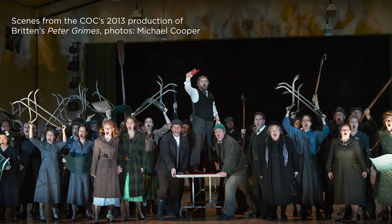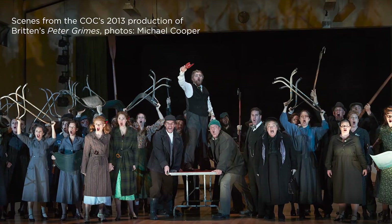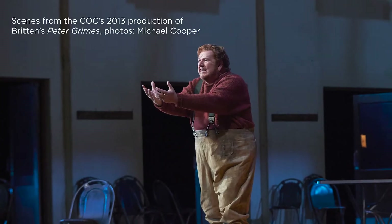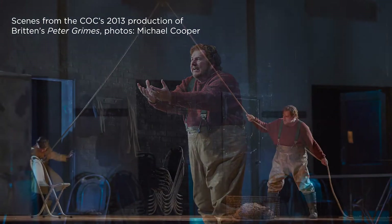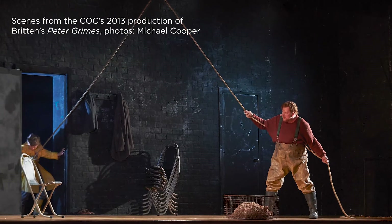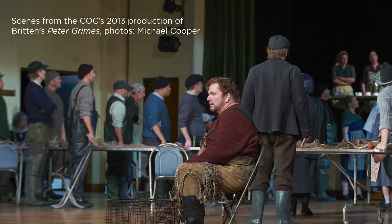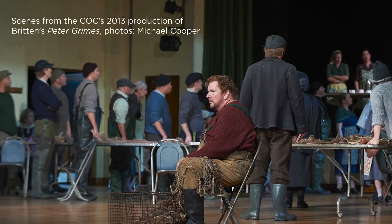Peter Grimes is about a town of fishermen who live by the sea and die by it too. The title character is questioned over the death of an apprentice and shunned over the controversy. Britten, as a composer, was still quite young when he produced this. And yet, Peter Grimes is considered a 20th century masterpiece.